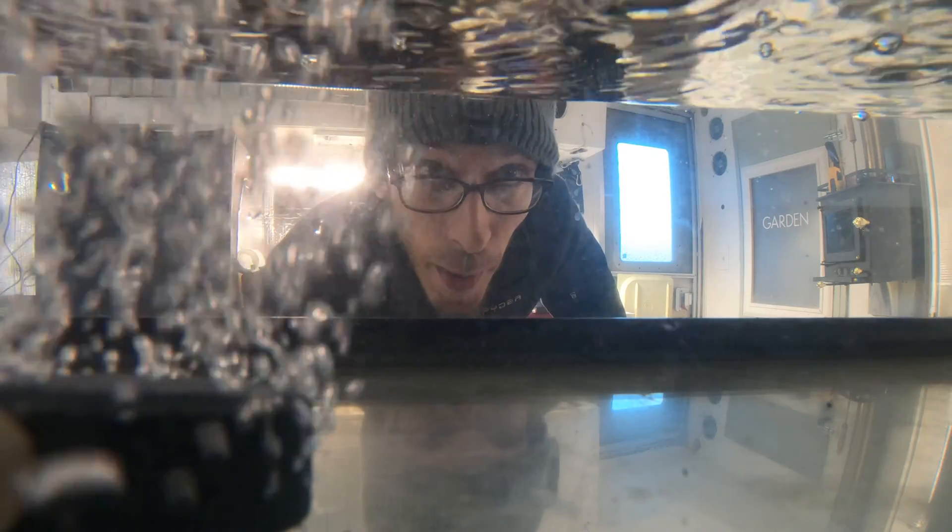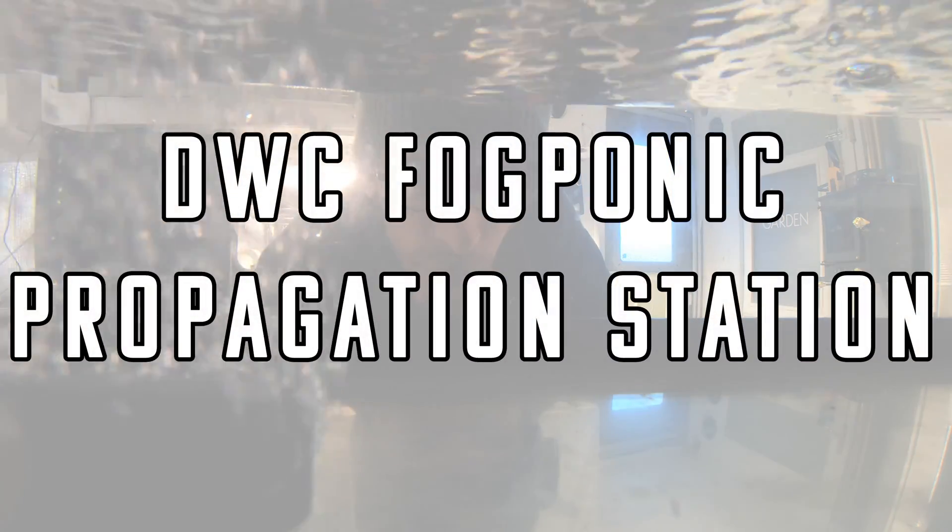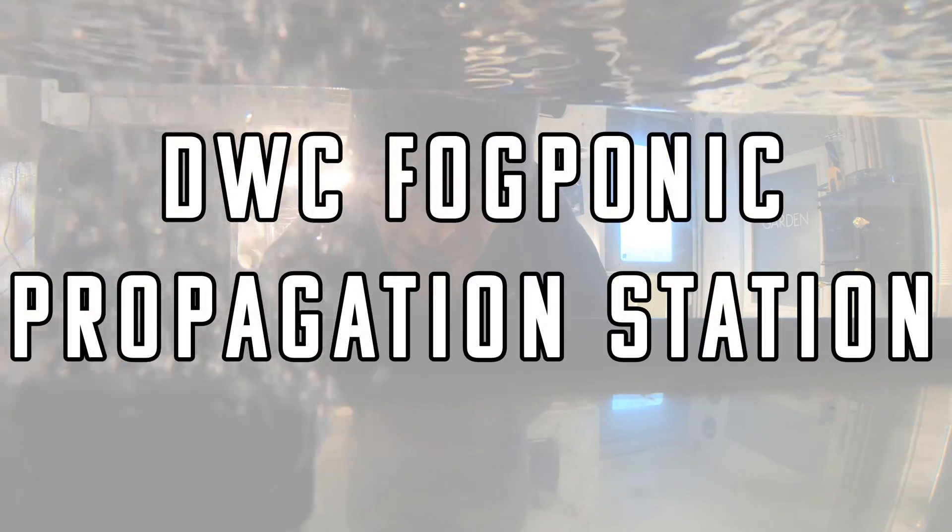In today's video, I'm going to build a DWC Fogponic propagation station.